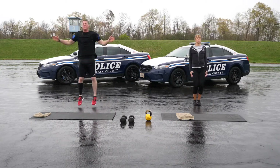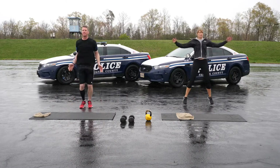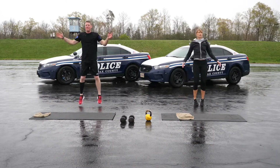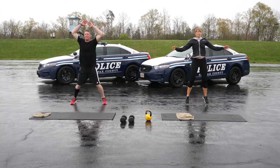Thirty seconds of jumping jacks. This part of the workout is a high-intensity interval that can be repeated as many times as you want. We are going to run through it once, but if you do it about five times with a one-minute rest in between, the whole workout will take about 30 minutes.